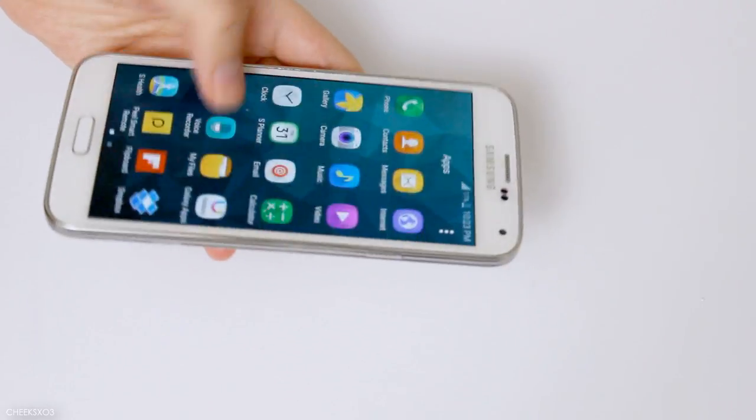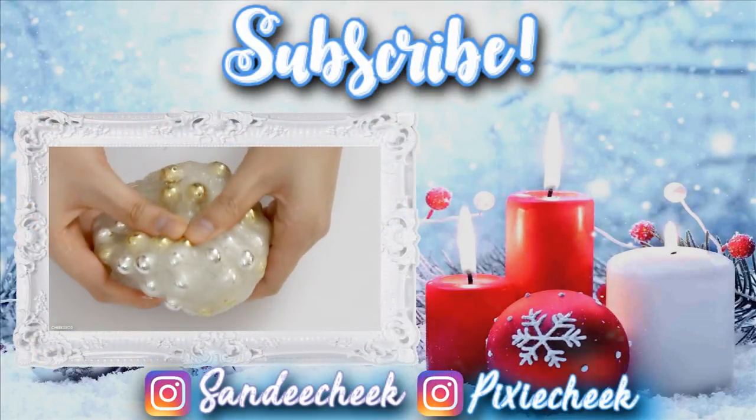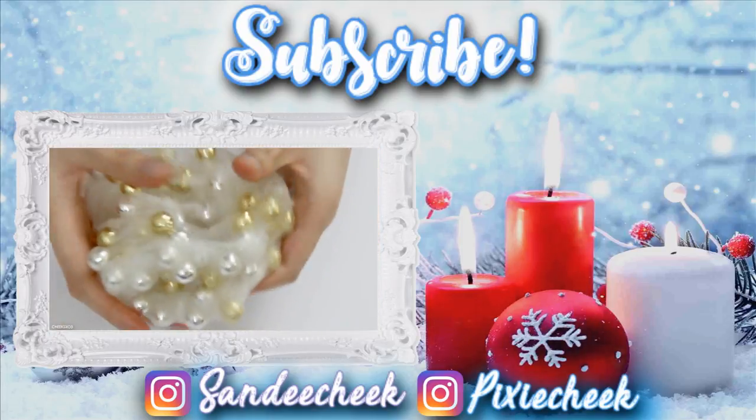It still works! And that concludes this video — give it a thumbs up if you enjoyed it, subscribe if you want to, and comment down below more dares for a part four or any other video requests. I'll see you in my next video, bye!